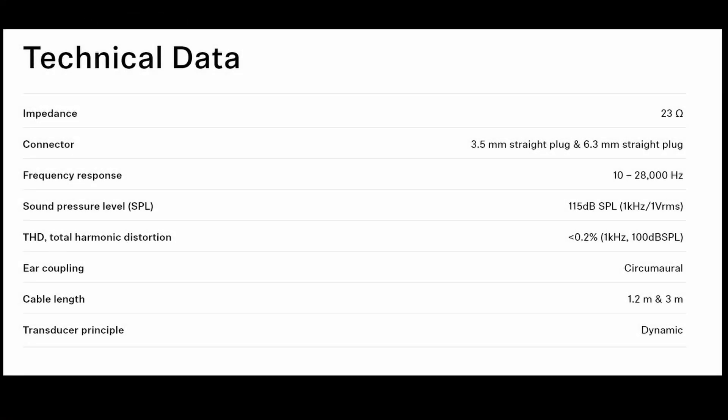Alright guys, let's go over a couple of the technical specs of the HD598CS. The impedance is 23 ohms, which is perfect to drive from your phone. It does have two different connectors because you get two different cables with it. You get a 3.5mm straight plug and a 6.3mm straight plug as well. The frequency response is 10 to 28,000 hertz. You have a sound pressure level of 115 dB per kilohertz, and a total harmonic distortion of less than 0.2% at one kilohertz.